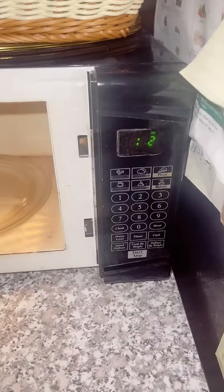I heated it for about 53 seconds. I should have let it go longer, but it's fine because it ended up cooling fast anyway.